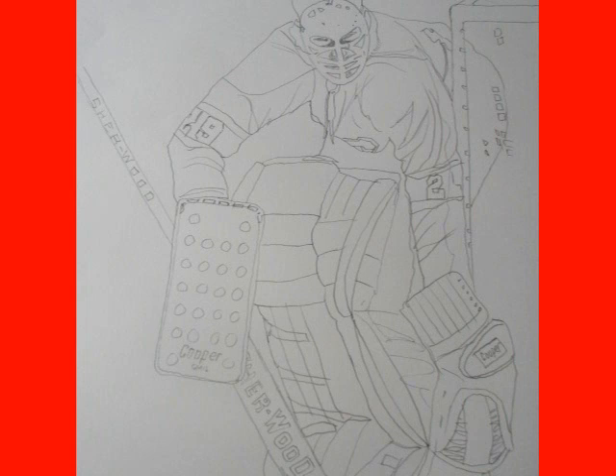Hi, welcome to smallsaves.com. Today I thought I'd show you how I drew the great Montreal Canadiens goalie Ken Dryden.